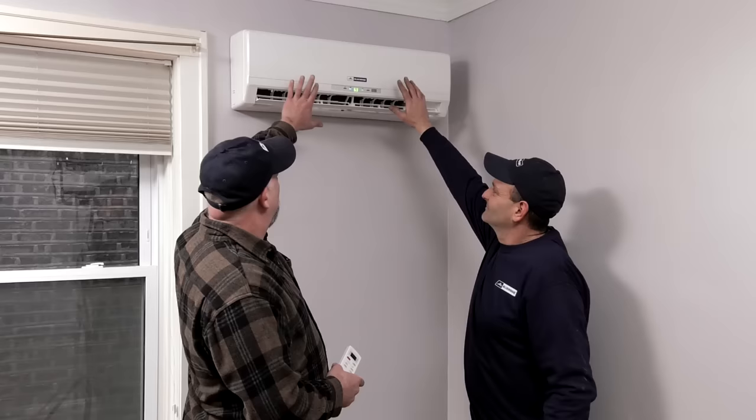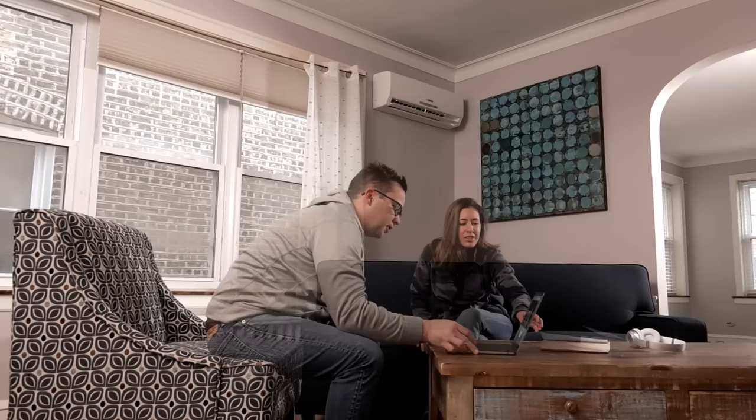Congratulations on completing your new installation. If you haven't already purchased yours, check out the Blue Ridge Mini Splits, available exclusively from www.alpinehomeair.com. Thousands of satisfied customers have made Blue Ridge the highest rated brand on the internet due to superior quality and factory direct pricing.